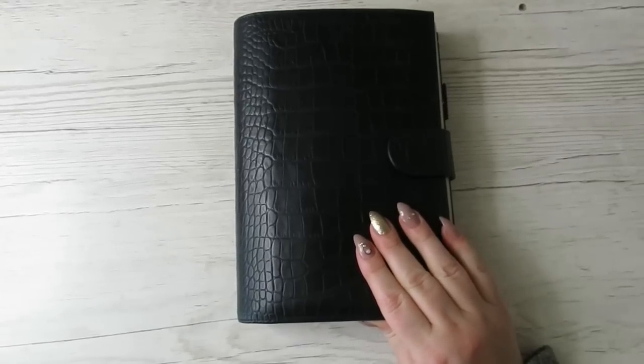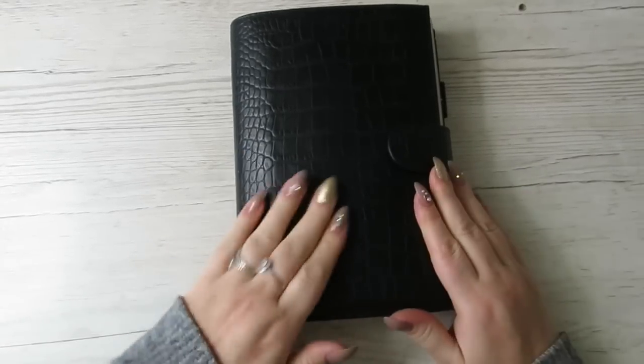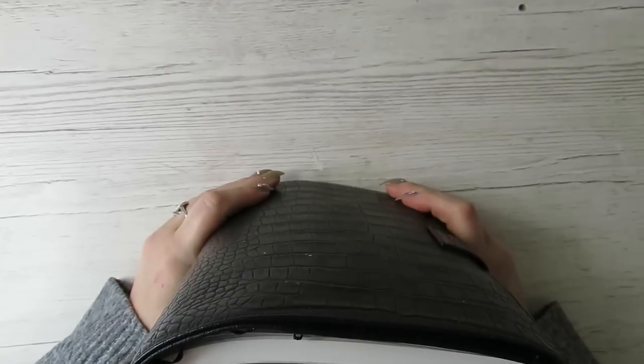Hi guys, it's Becky. If you're new here, welcome, and if you're already subscribed, thanks for coming back. Today I'm doing a flip-through of my Hobonichi Cousin for 2022.